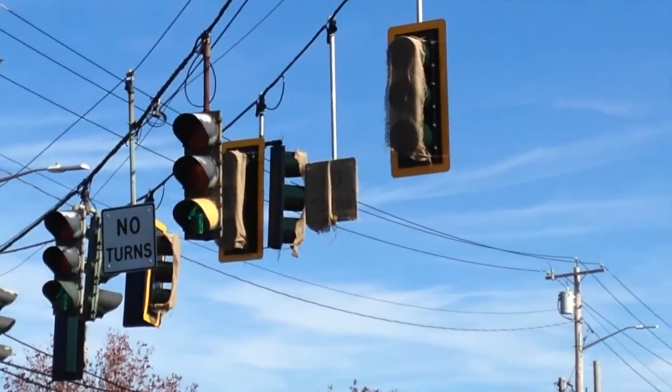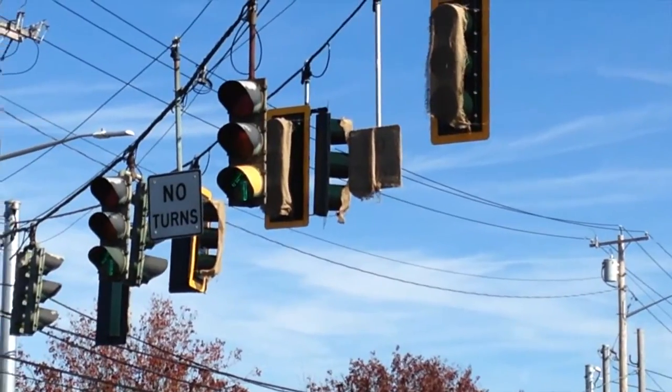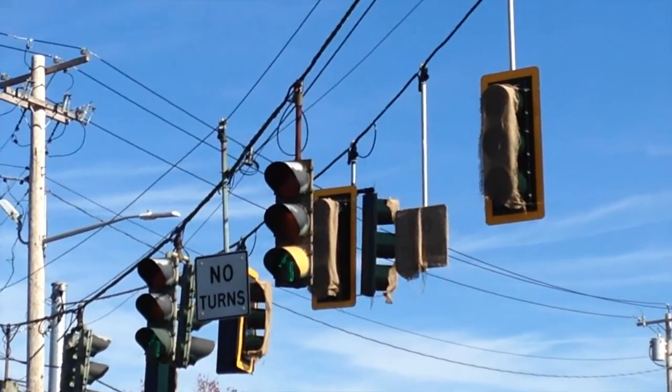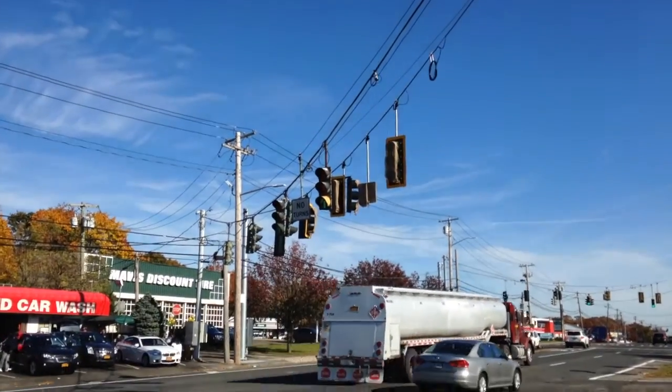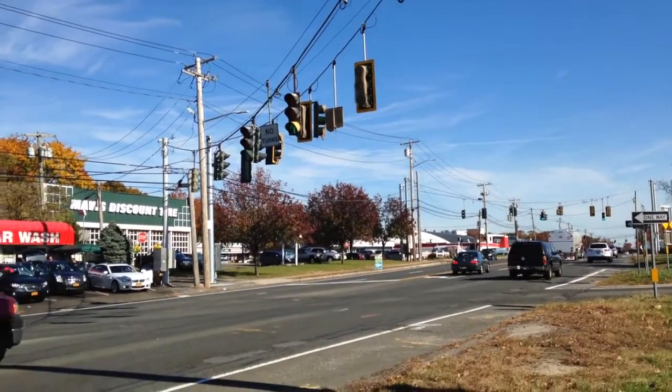I did see these lights before they shrouded them, so I can tell you that the new lights will have the straight-through arrows for this direction, which is kind of cool.